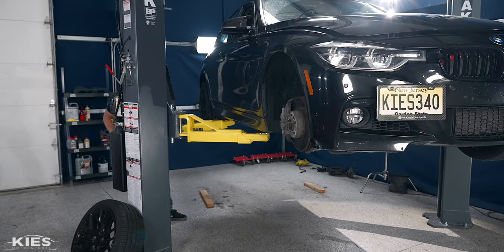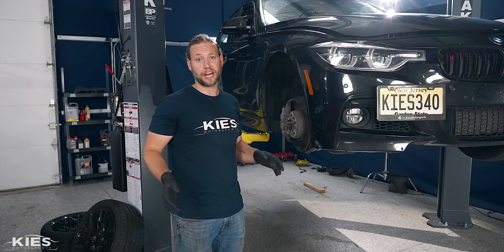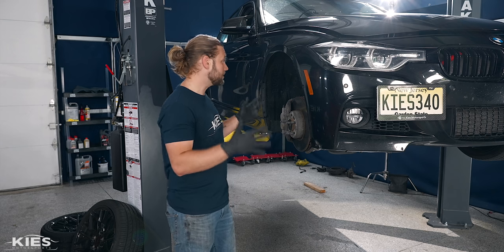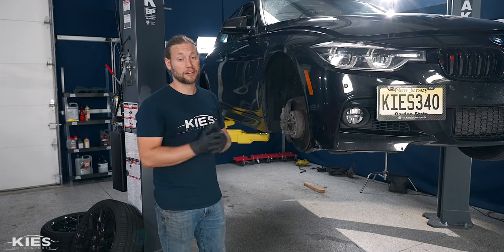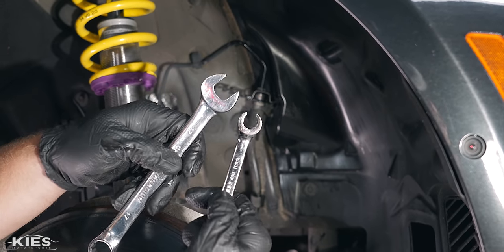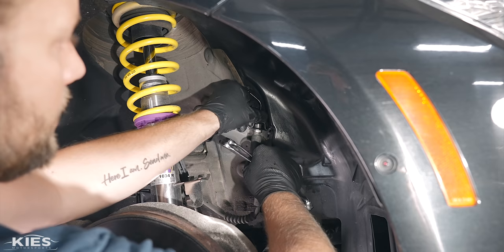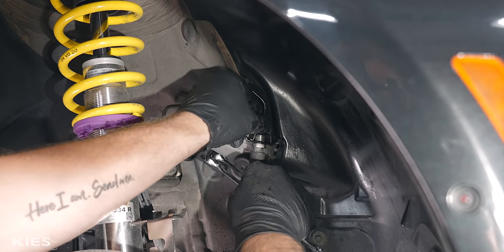For this process you don't need a lift, but I'd highly recommend putting your car on four jack stands. With the wheel removed, I'm going to remove the brake line using an 11mm open-ended wrench — ideally use a line wrench to prevent stripping. It's also a good idea to have a 17mm to hold the fitting from the bottom while you twist from the top. Just crack that loose and have a container below in case any brake fluid escapes. Always be very careful with brake fluid because it will eat your paint. Make sure you're wearing gloves and clean up any spills.